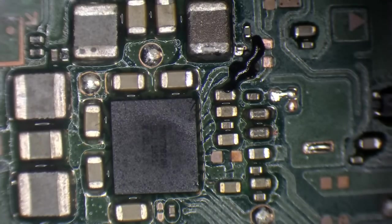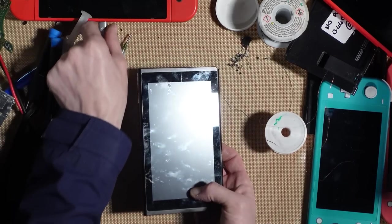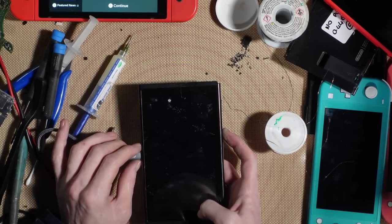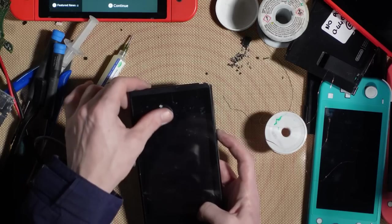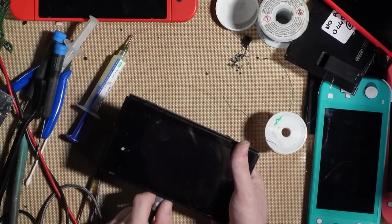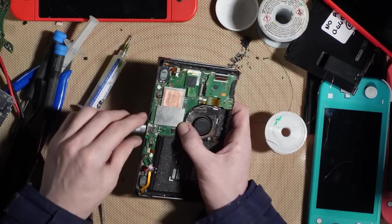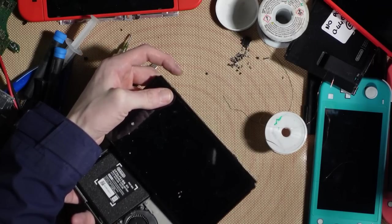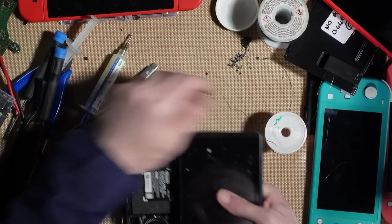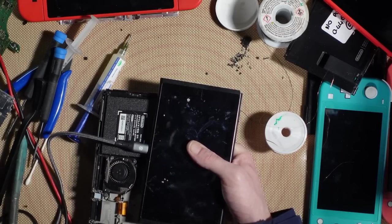After all that work, moment of truth — and it's not going to work. I try another battery I know has charge — still nothing. It's looking like number two is going to be unfixable. That's a real shame.